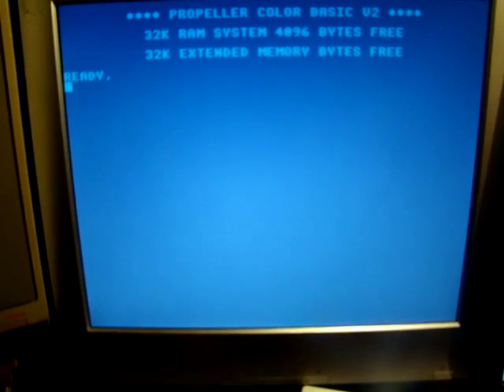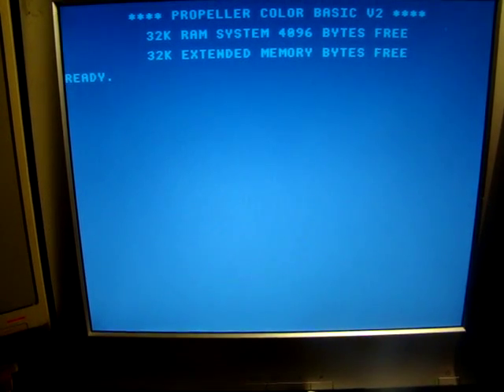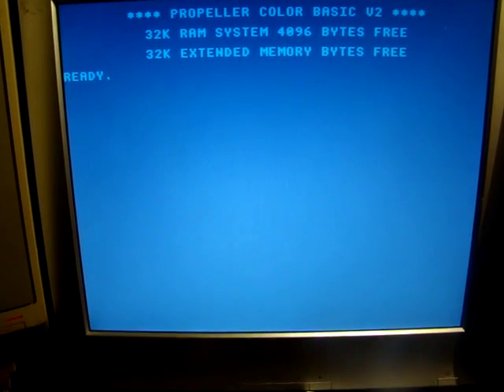There's instructions up on Instructables on how to put the composite board together. This is my development workstation — sorry in advance about the mess, it's a little crowded on my desk. This is the VGA boot screen of the Pocket Mini Computer, and as you can see on the third line, it's detected the extended memory.